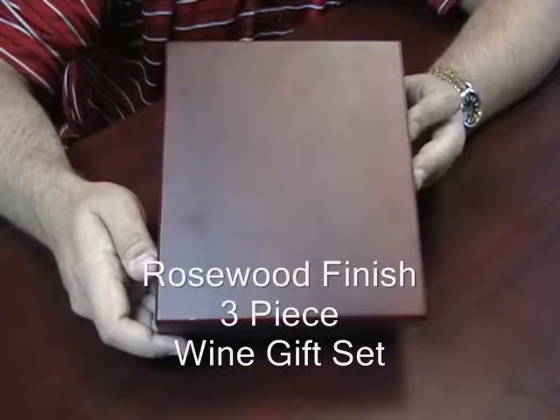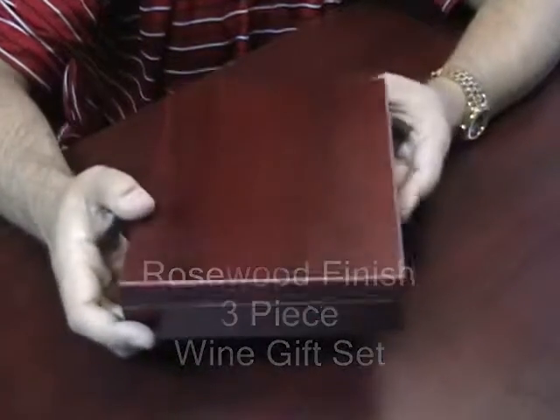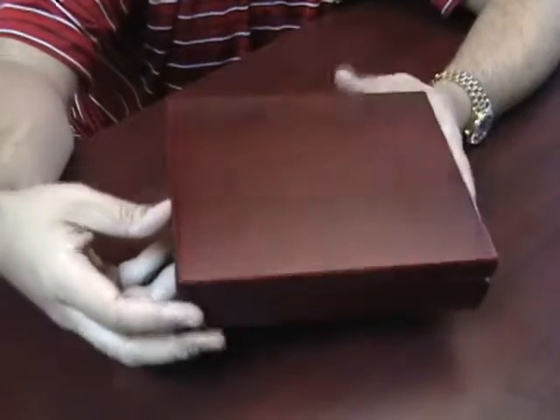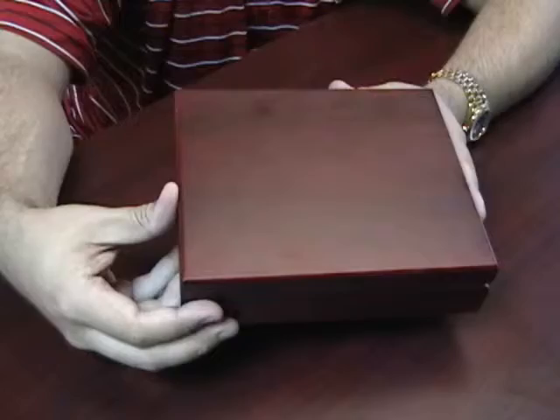Rosewood Finish 3-Piece Wine Gift Set. This box has a rosewood finish to it. It is engraveable — we can put a name, initials, or logo on it.